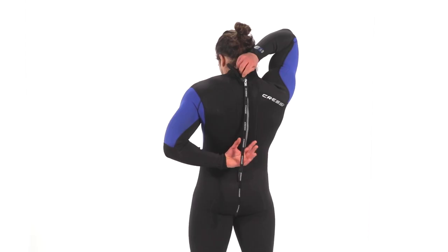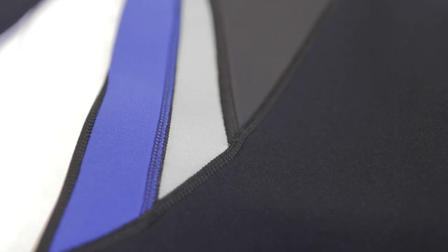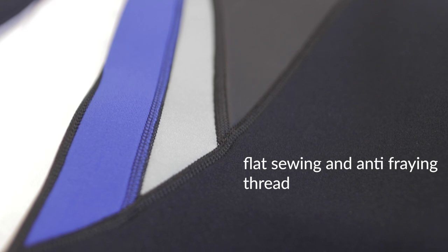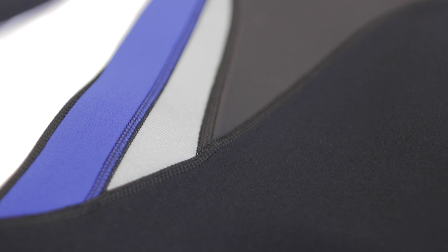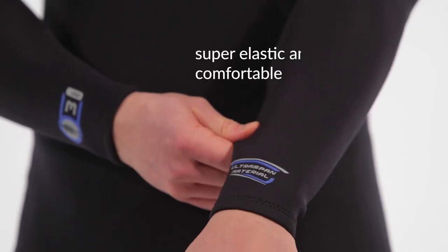The robust YKK zipper is positioned in the back. Morea is assembled using flat sewing with anti-fraying thread. The large neoprene panels combined with a new elastic nylon lining give it an extraordinary elasticity.